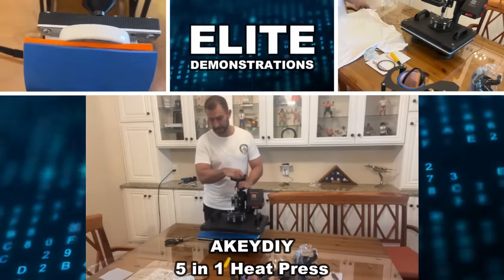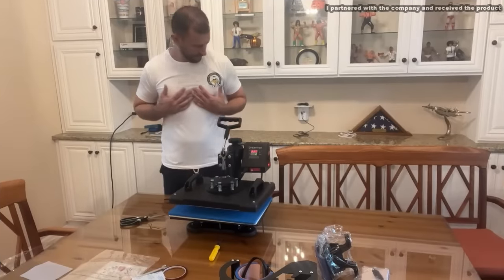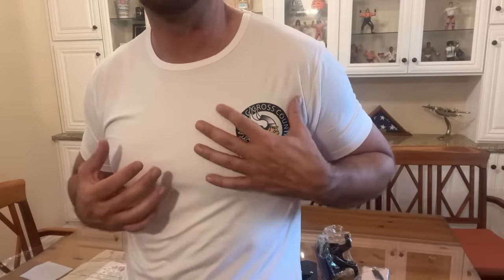Hey folks, Adam here from Elite Demonstrations and I just got a chance to make my first heat press t-shirt. Now this is absolutely fantastic. Let me go ahead and show you the graphic that I made in Photoshop and then I pressed this on to my shirt over the chest.